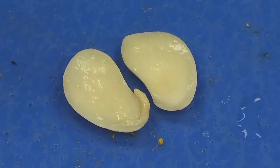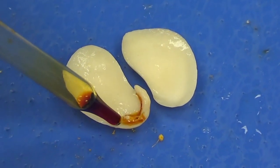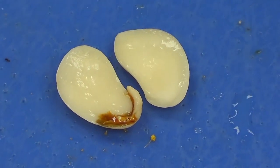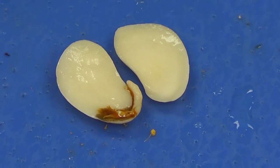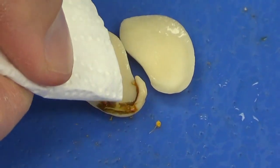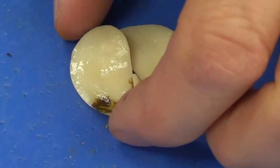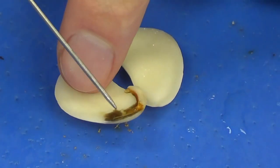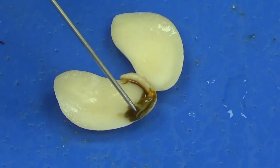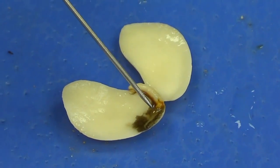So what we can do sometimes, if it's not obvious right away, is put just a very small amount of iodine on here, and then I'm just going to pat this. And you can see this white area right here — this is the part of the embryo right here. This is going to be the epicotyl, or plumule.